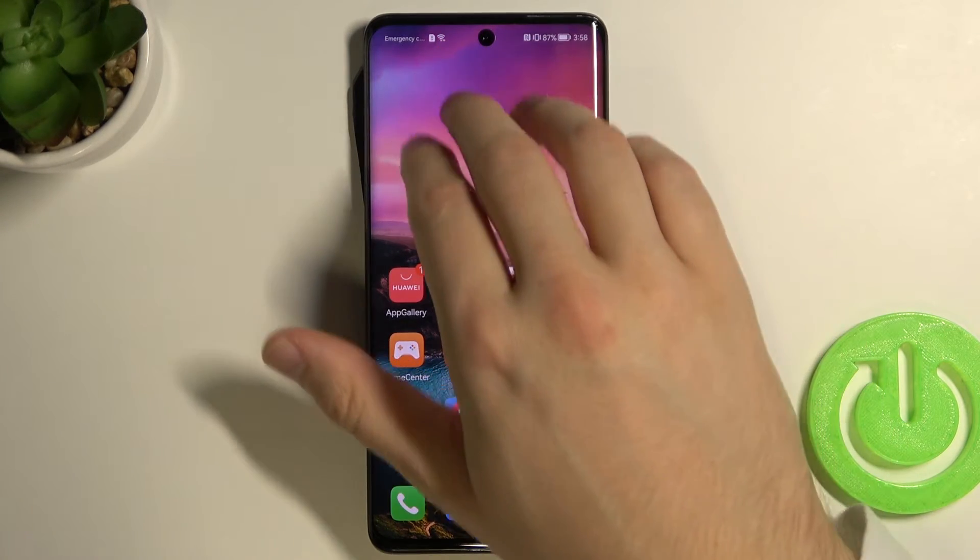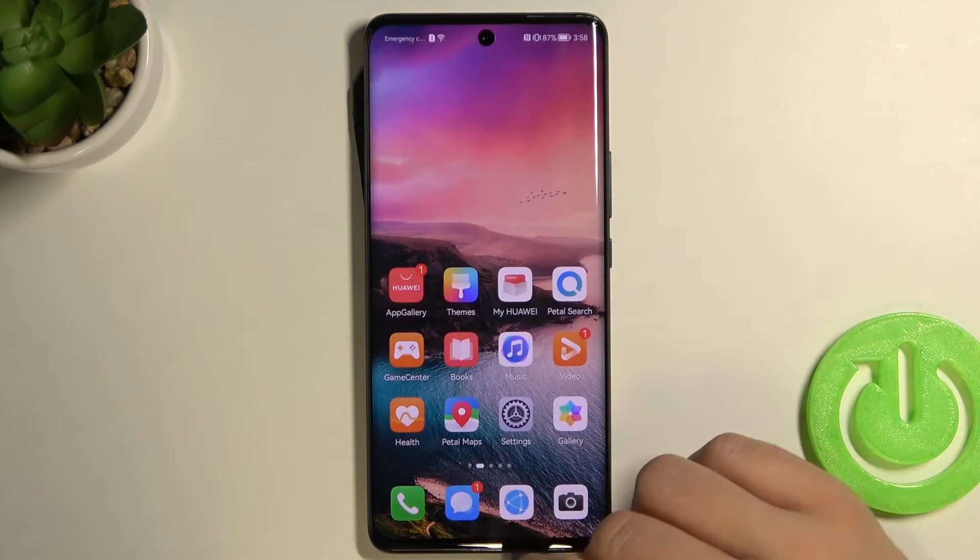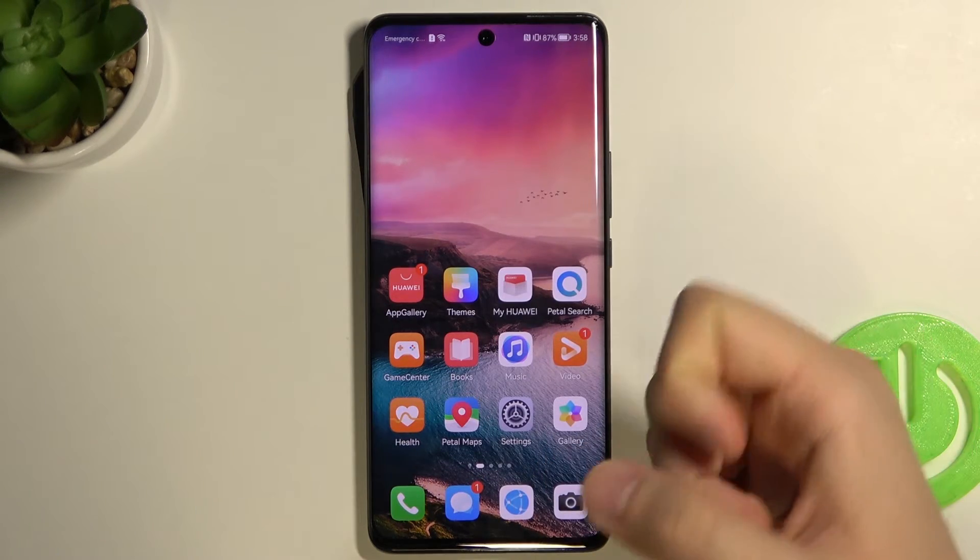We have another method by swiping three fingers down, just like that. The same — just tap save.